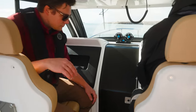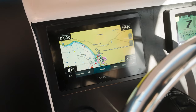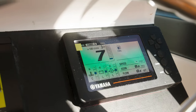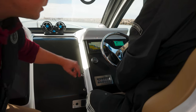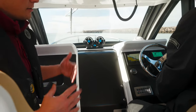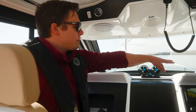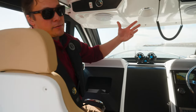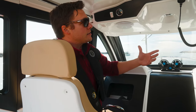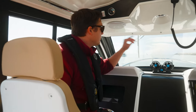Coming over to the helm station, Mark here is driving. We've got a small Garmin chart plotter display, a Yamaha 6YC multifunction gauge with all the information you need, an analog fuel gauge, and an analog temperature gauge. The switch panel controls all the lights, the bilge pump, navigation lights, the horn, and the fresh water pump for the sink. It's laid out really nice and simple, with a compass up top. We also have a Garmin VHF and a Fusion stereo — some of these were added by our outfitting department after the boat came in.